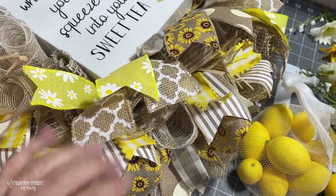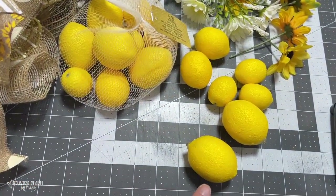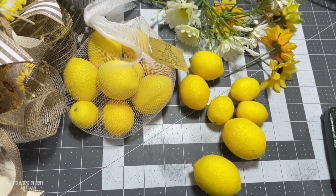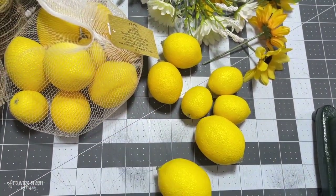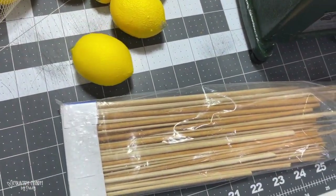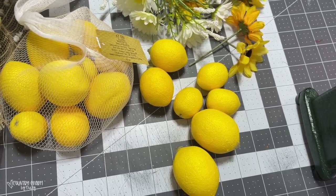Another thing I'm going to add are some faux lemons to my country style rustic wreath. I picked these up at Hobby Lobby — there are 16 in the pack in three different sizes: large, medium, and small. I'm going to add a skewer to them so I can stick them into the wreath.